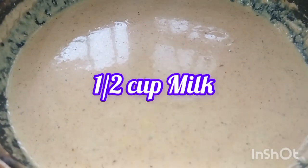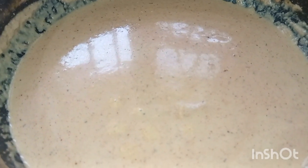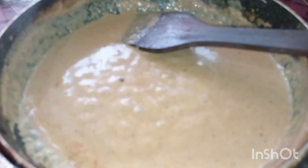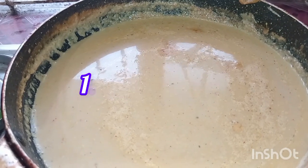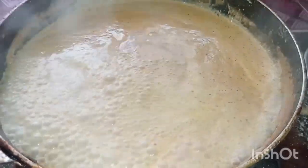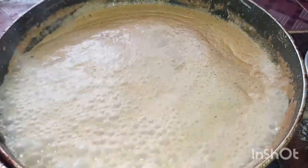Add 2 mushrooms, half a teaspoon of salt, and 1 teaspoon of mushroom seasoning. We will start the gravy with the chicken and boil it.